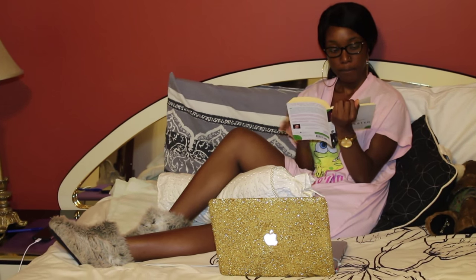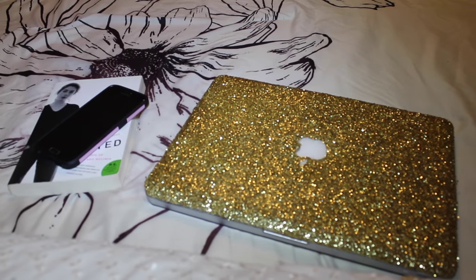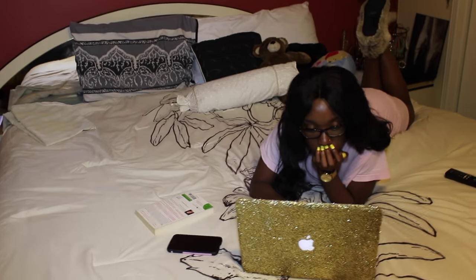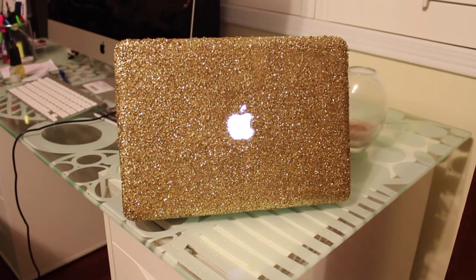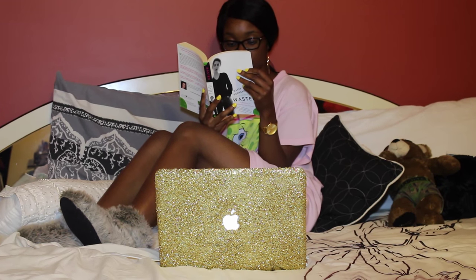Hey lovelies, it's your girl Chanel and today I have a new DIY project to share with you guys since school is just around the corner. I saw this case online for $60 which I thought was quite expensive considering I have textbooks to buy shortly, so I made this glammed out laptop case for $25 in less than 25 minutes.